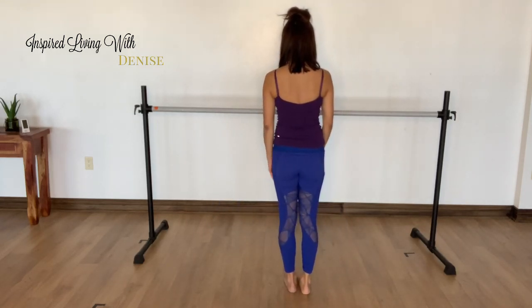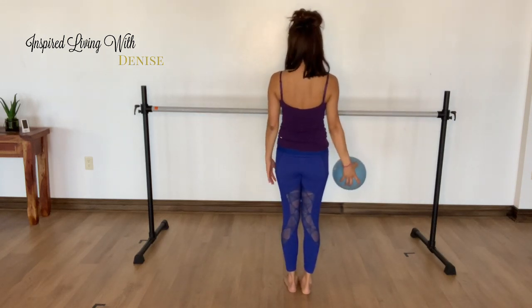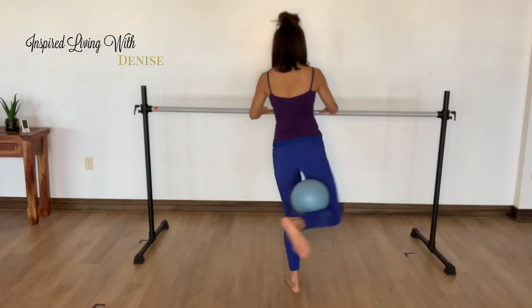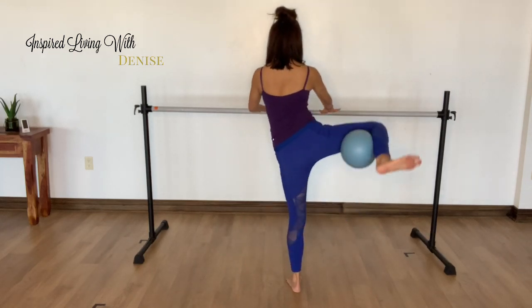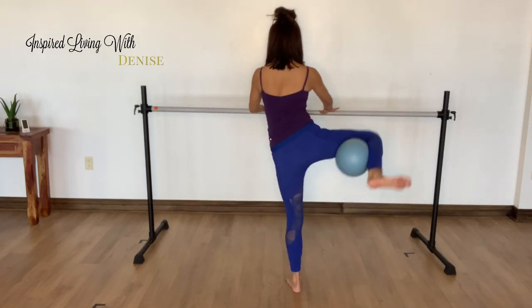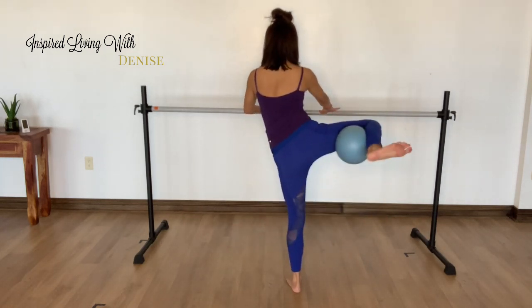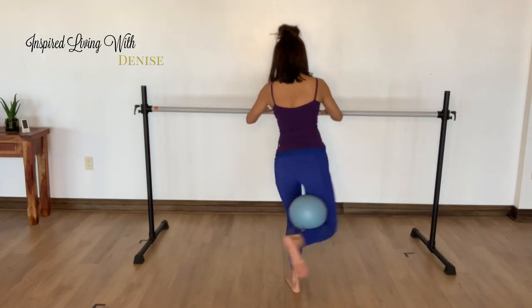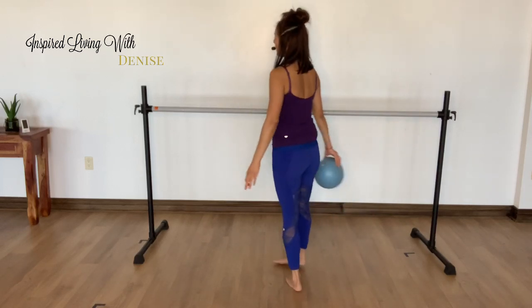Ten seconds rest. Deep breath in. Deep breath out. You got it, ladies — other side. Here we go. Ten seconds rest. We are done.